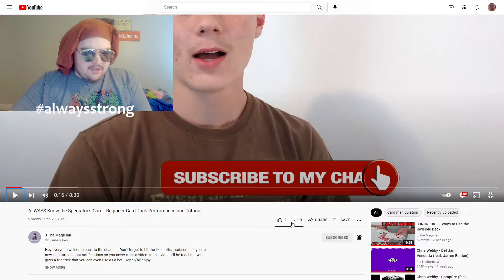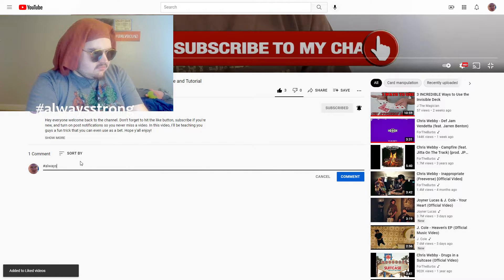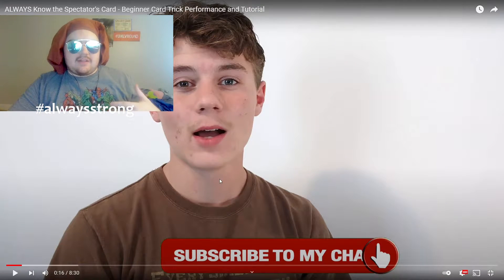Hey everybody, what's going on? Welcome back to the channel. Hi Josh. This video starts — don't forget to hit the like button, subscribe if you're new, and turn on post notifications so you never miss a video. I like how he keeps reminding me and I still totally forget. You know, I leave my mark — he knows that means I probably reacted to it.